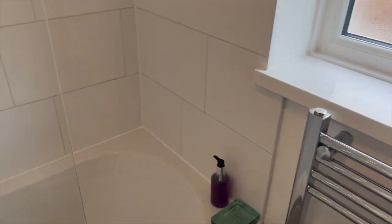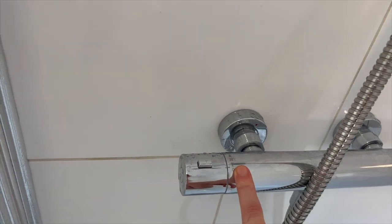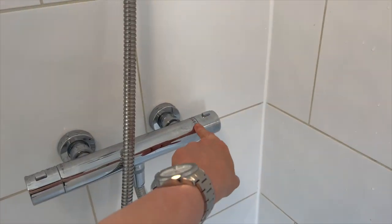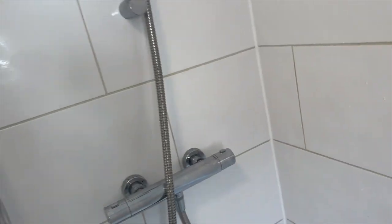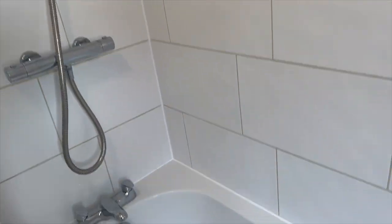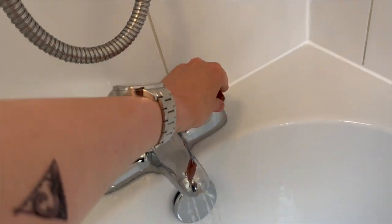Right, bathroom — to use the shower, temperatures are on the left hand side and you've got the power setting on the right hand side. Just put it towards you — see, that's come on now. To turn it off, just push it to the back. And then for the bath, just twist them like that.